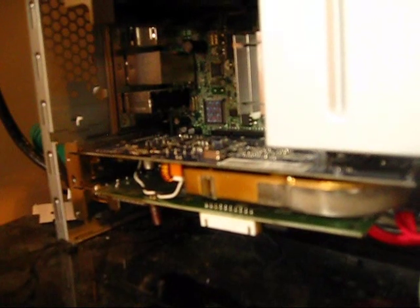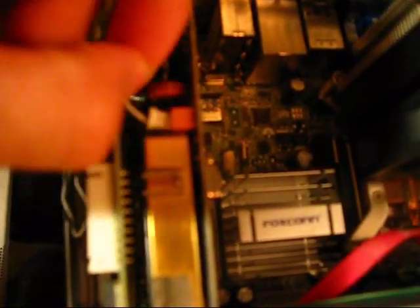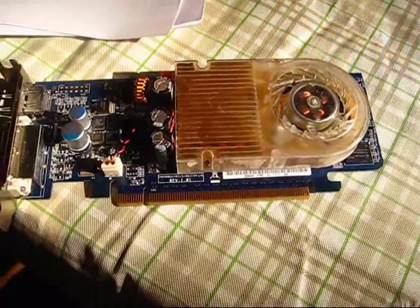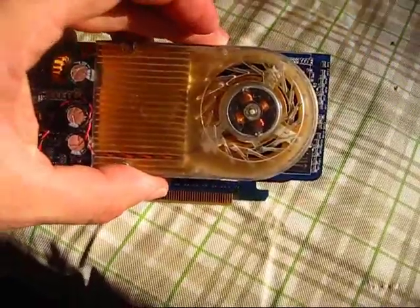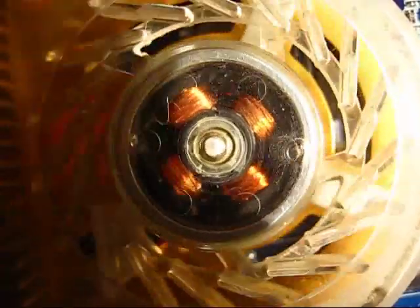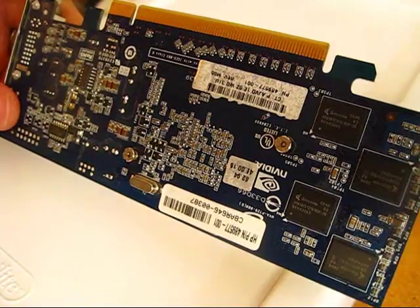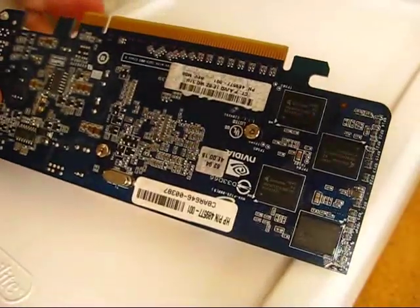Of course, step one is to remove the graphics card from the PC. And there's the culprit right there. You can see my old ball bearing races are still in there. I'm going to take this apart and show you how to do it. The first step is to remove the fan assembly from the circuit board.